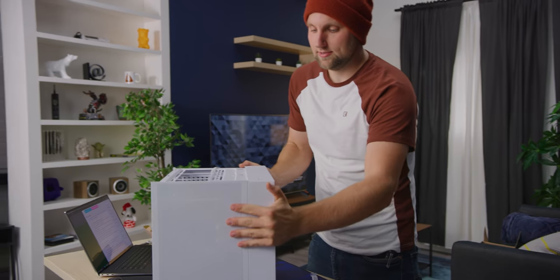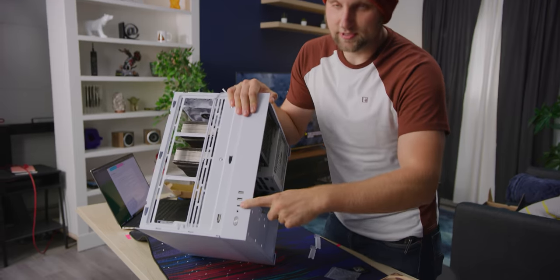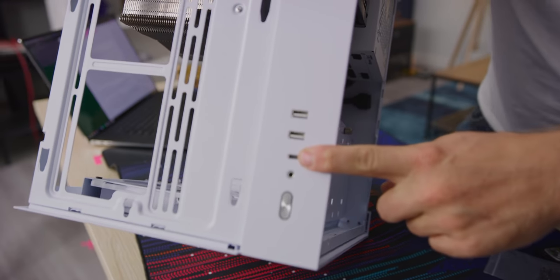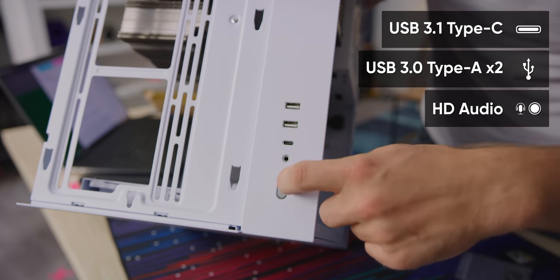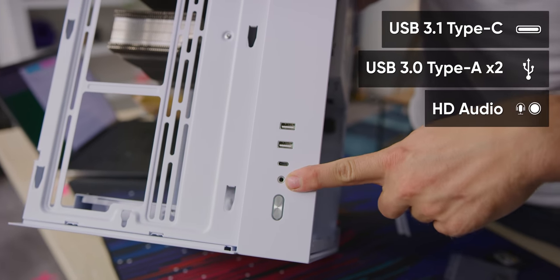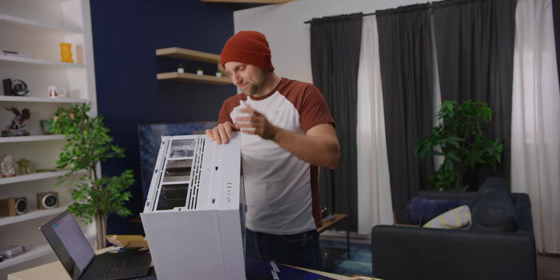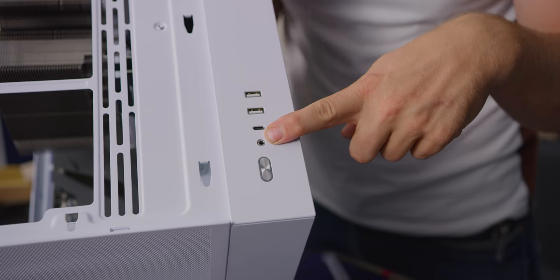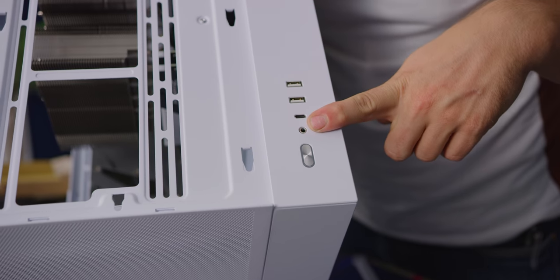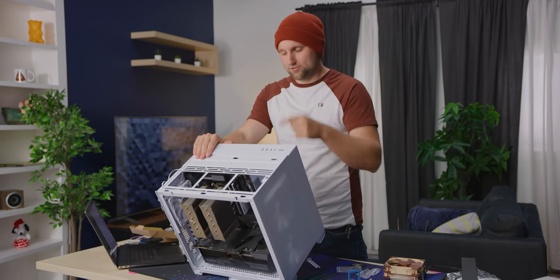I almost forgot about the IO! Up front it is super nice to see USB-C — critical in these times — two USB 3.0s, a power button, and a combo headphone/mic jack. I kind of wish they had separate jacks, but you know, beggars can't be choosers. The power button is illuminated.